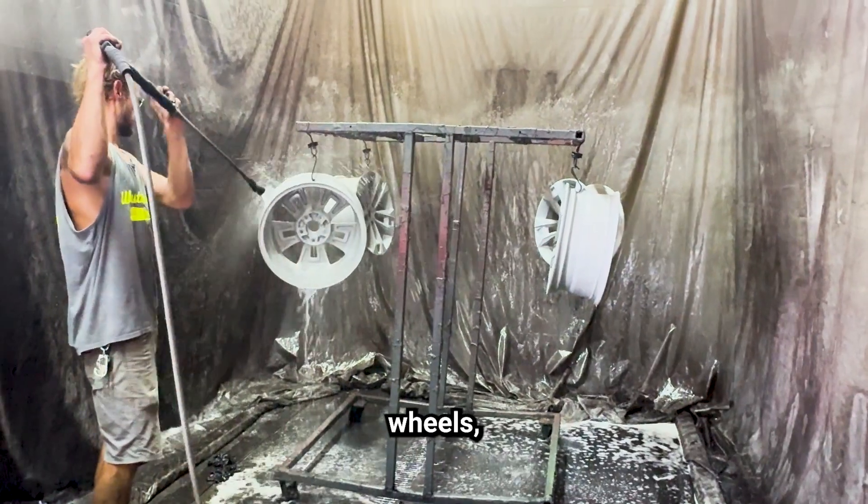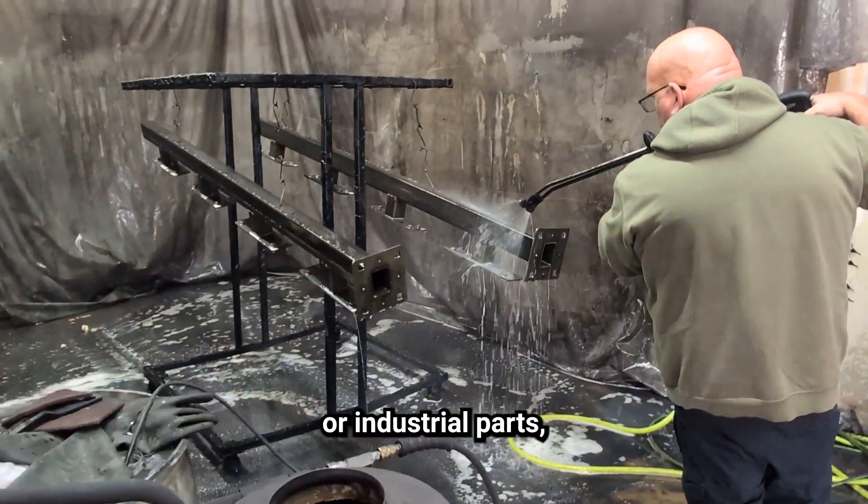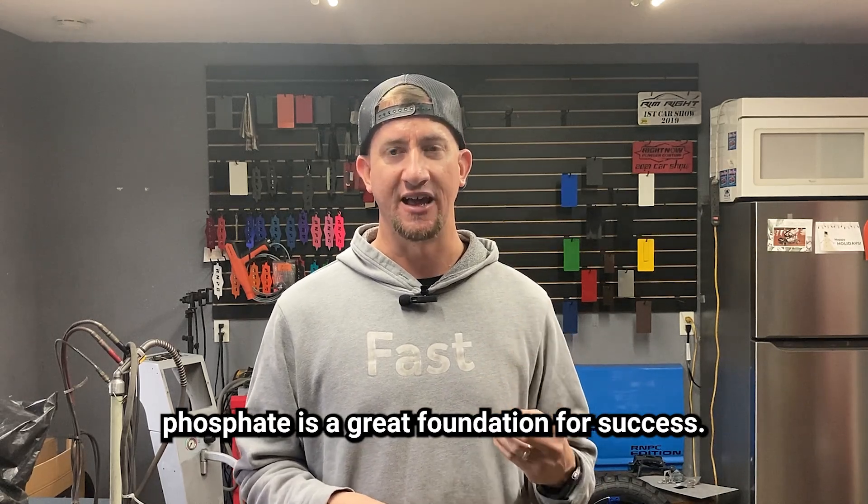Whether you're working on wheels, furniture, or industrial parts, phosphate is a great foundation for success.